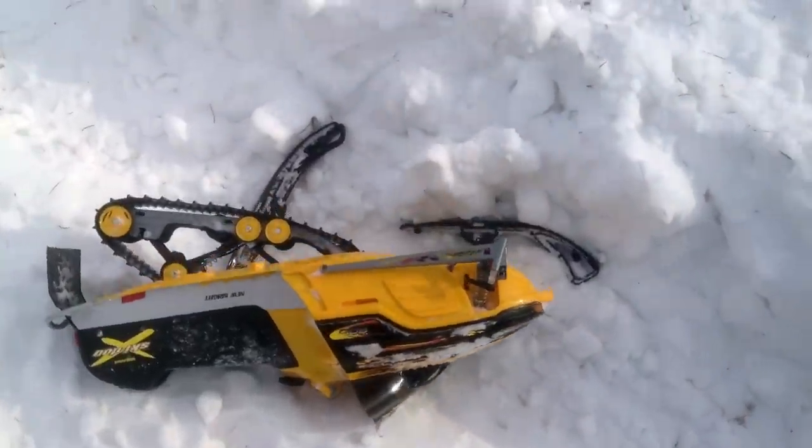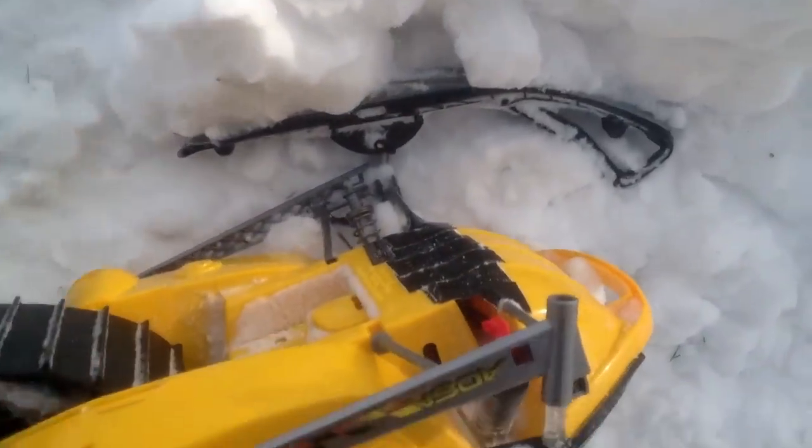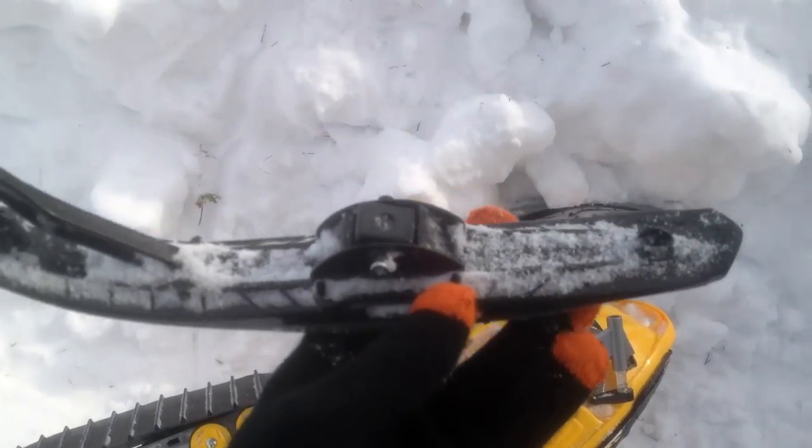We've got damage — damage, carnage. What'd you do? You broke the end of the shock off, it's still in the hole. To fix it — upgrade parts.